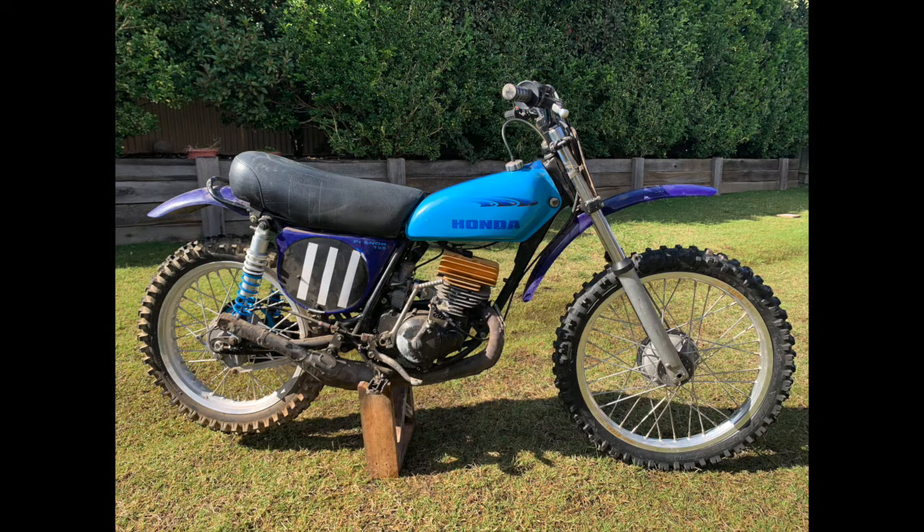In my last video on this bike I showed you what had happened to the air filter — over many years of sitting around it completely disintegrated, so a new KNN air filter rectified that.